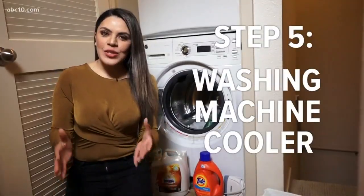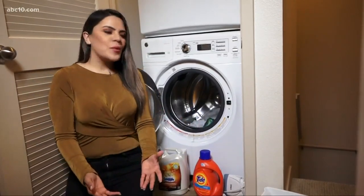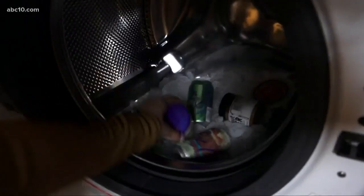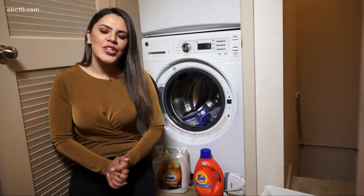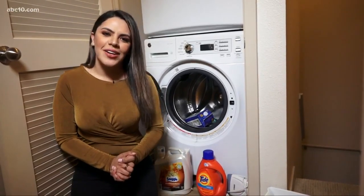You can turn your washing machine into an emergency cooler by just filling it up with ice, then throwing in anything perishable like milk or mayo. You've got yourself a little makeshift cooler to keep your food fresh during a power outage. We'll have all these life hacks on our website, abc10.com.